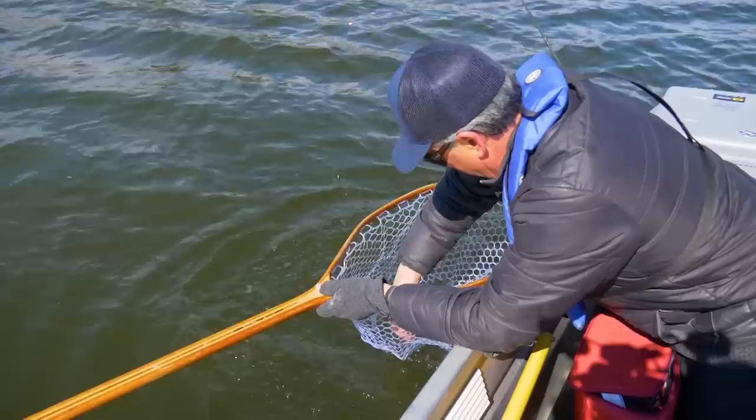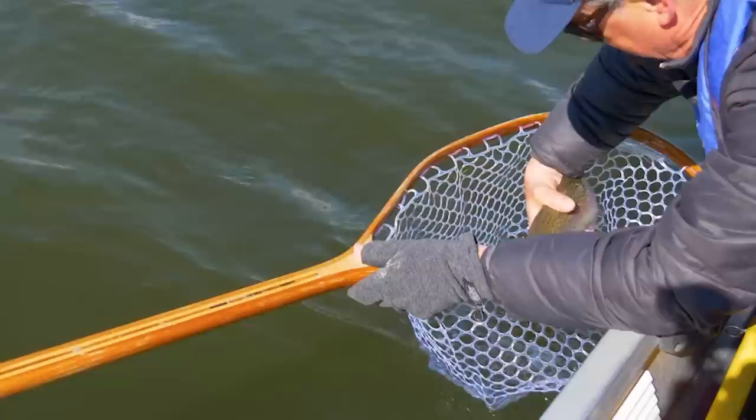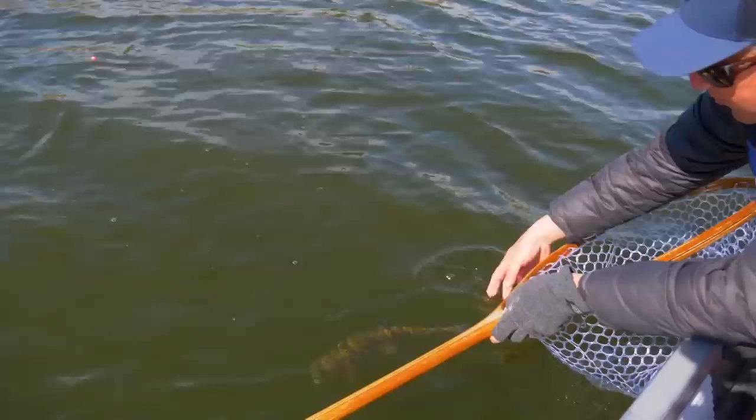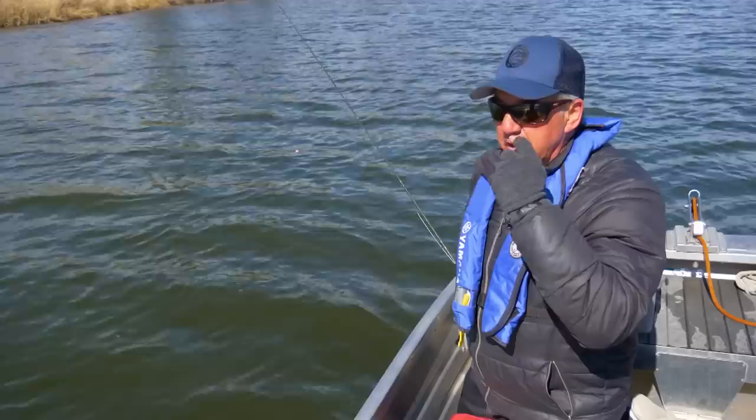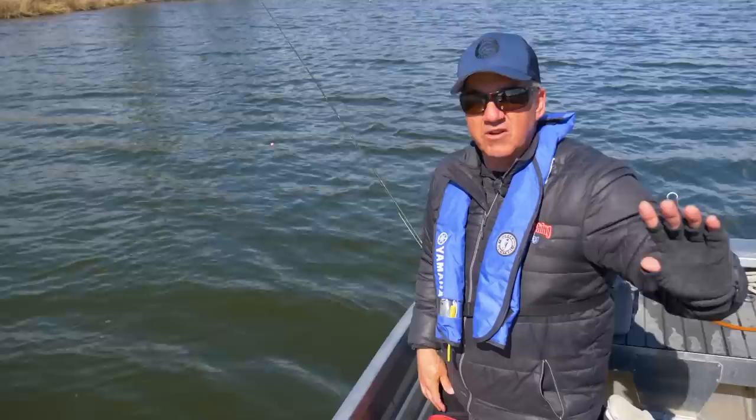Look at this little guy — there's the damsel right in the top lip. Little baby damsel, the same one we showed you before. They're sure fat in here. Welcome to spring. There he is — just a nice, healthy rainbow. There he goes. We're into them. I think they just started feeding. We've been out here for about a couple hours now, getting into probably 11, 11:30. They're cranking up and they're in shallow water. We've been working the deeper stuff earlier and nothing. Got into four or five feet — happening. Baby damsels.